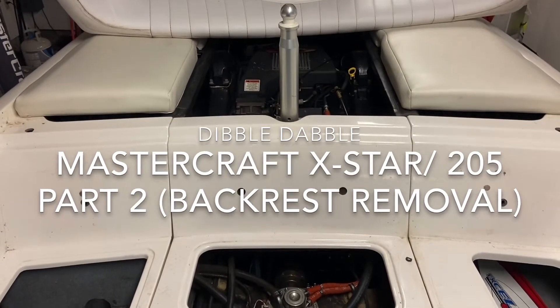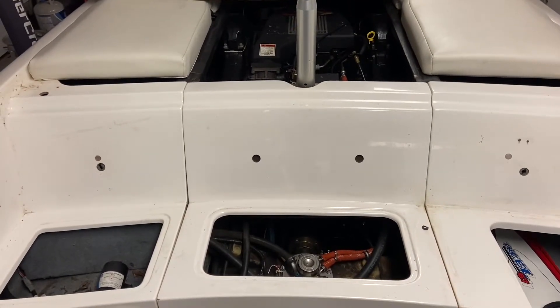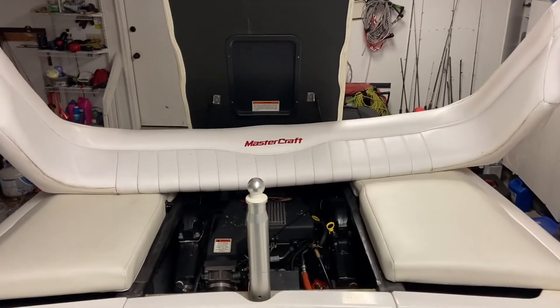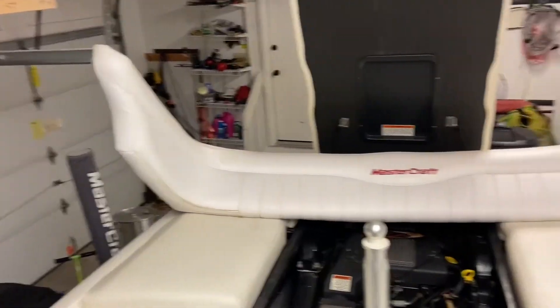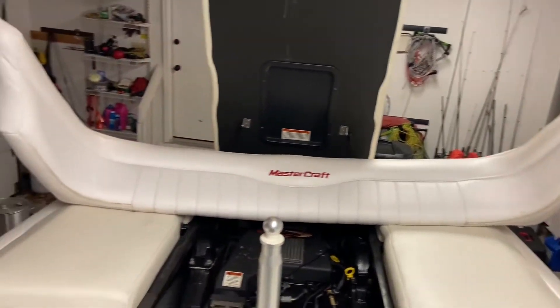I'm doing a follow-up video to show where the other bolt holes are if you're going to take your upholstery out of a 205 Mastercraft. There's the backrest — it'll look like something like that, wraps all the way around. This is the most difficult piece to recover, by the way.